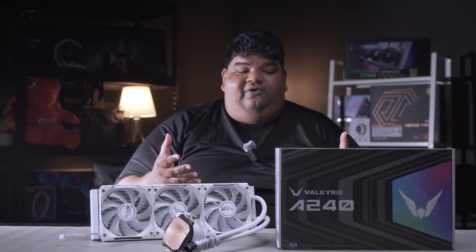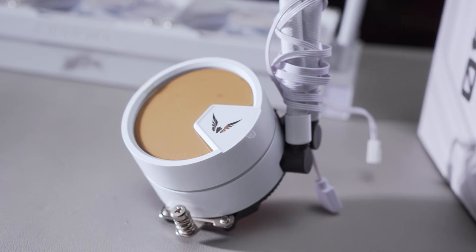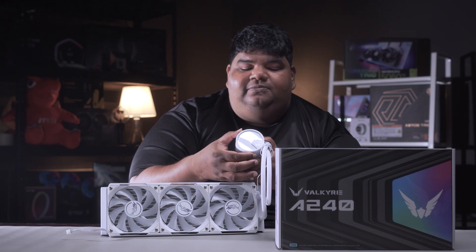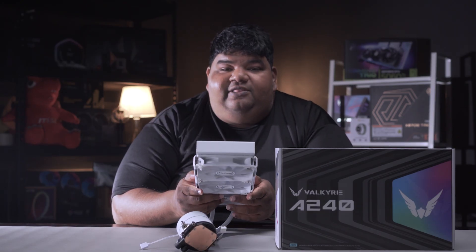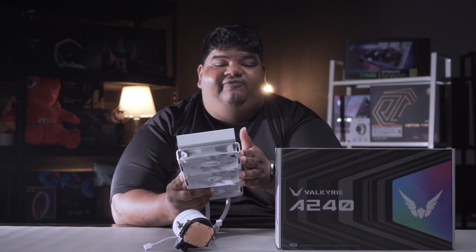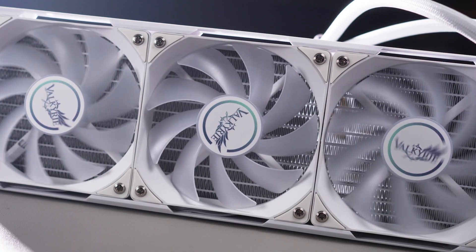Now let's move on to technical specifications. You've got an aluminium radiator and a copper-plated pump block that is also rotatable, so depending on your assembly orientation you can rotate the pump to match it. You get three fans for the 360 version and two fans for the 240 version. Worth noting: the fans are slightly wider than the radiator due to the retention bracket, so take note of that when fitting it into a case.